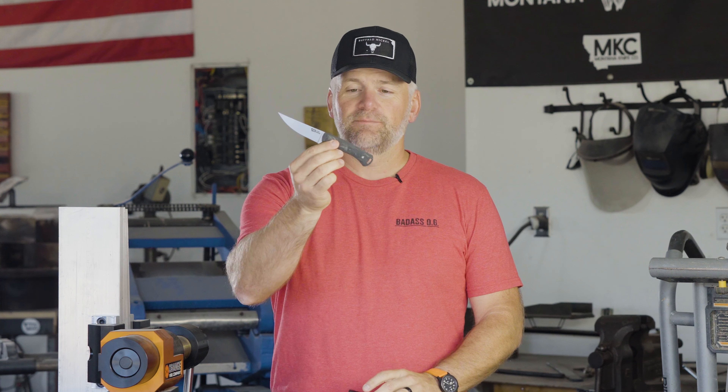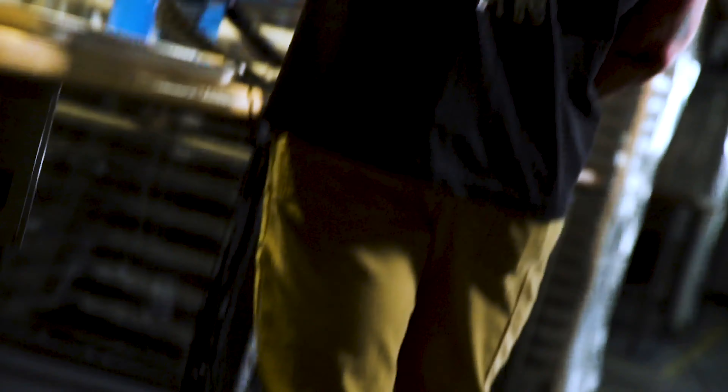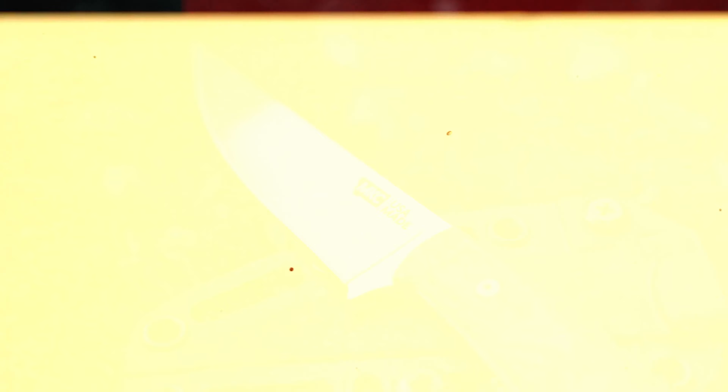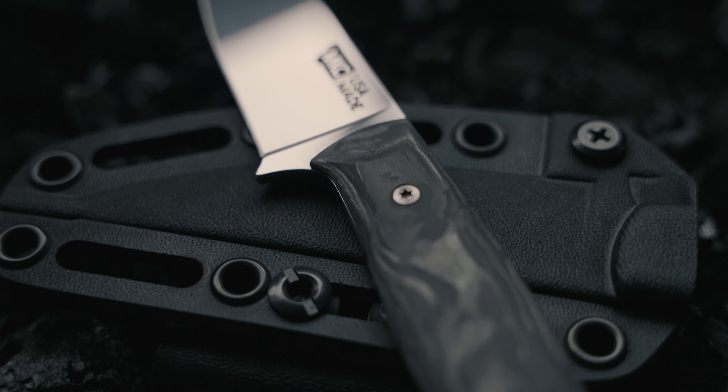Well, here it is. This is the Speedgoat Ultra — ultra light, ultra awesome. This is a Speedgoat with carbon fiber scales that are extremely thin. And to be frank, this was a big challenge for us machining these in our shop.